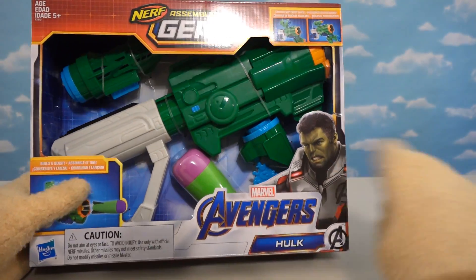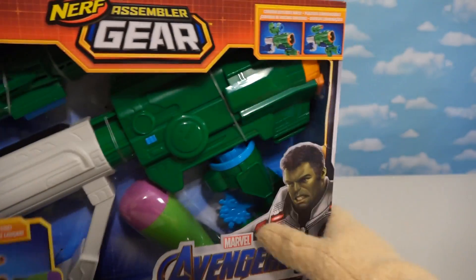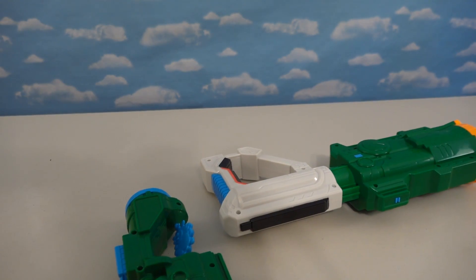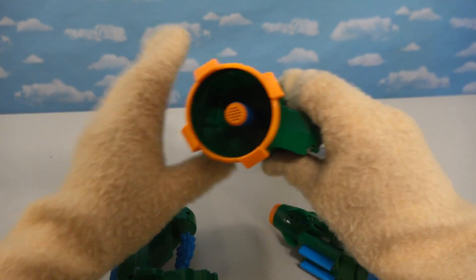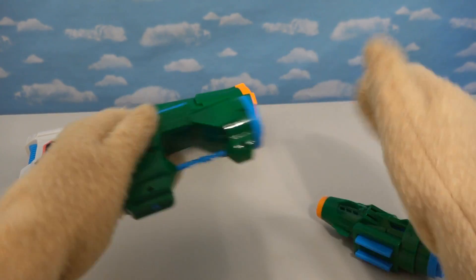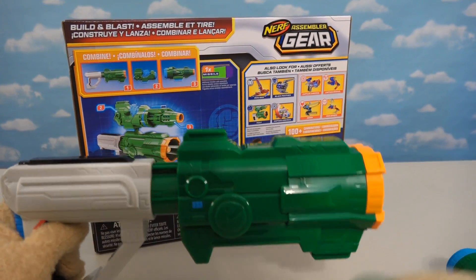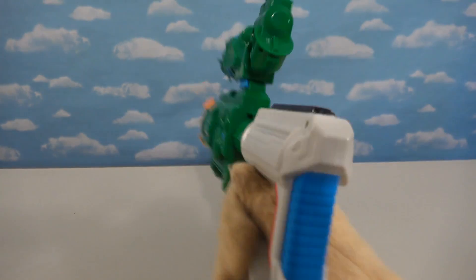We have one last Nerf blaster to show you, which is the Hulk Assembler Gear! We just love the Hulk - just look at his side art, he comes in one of those space outfits, too! Here is the Hulk Assembler Gear - just like you'd expect from Hulk, it's a big ol' blaster piece! Once we get all these cut out of here we have all kinds of monstrous pieces. True to form with big ol' Hulk, we have this big ol' blaster part with a spinning action piece. Let's grab the back of the box and see how we assemble this - this is the main part, this part goes right there, and then this assembles onto that. Boom - we have our Hulk assembler gear all assembled!